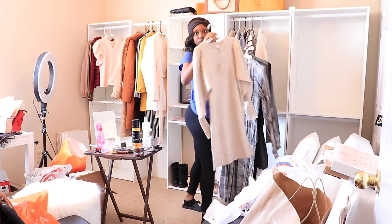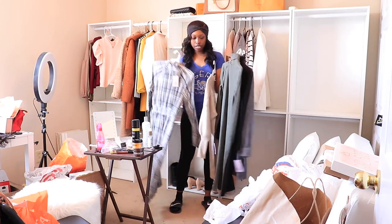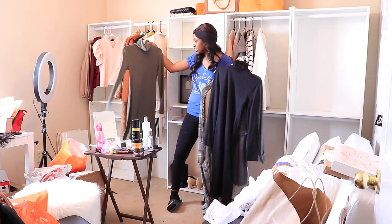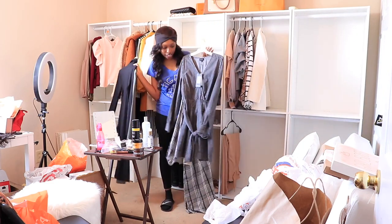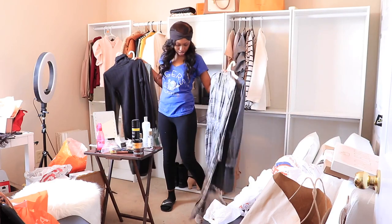I have a bunch of cute stuff from Target — these are all brand new. I'm going to do a Target haul. For the sake of this video I'm going to take everything out, but these are basics from Target that look like Zara pieces. I had to get them in black — I just got this last night. This is so grunge and cute, so 80s. I'm an 80s baby, so I have to have some cute little plastic pieces.